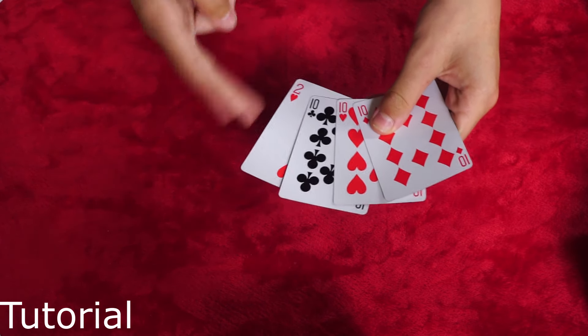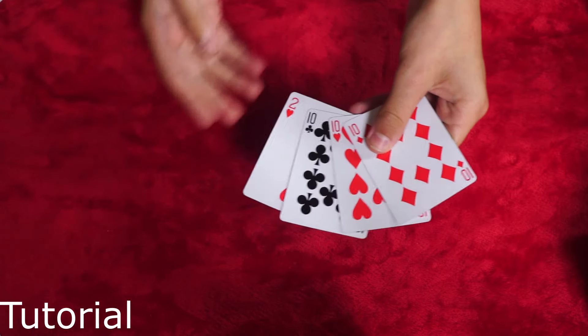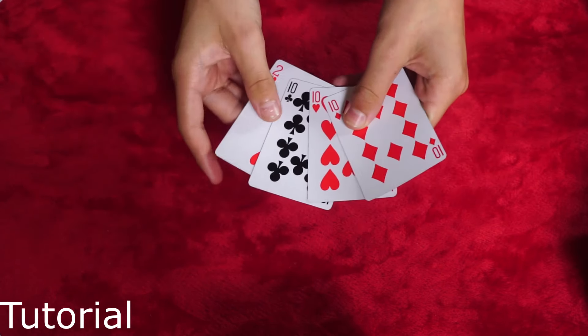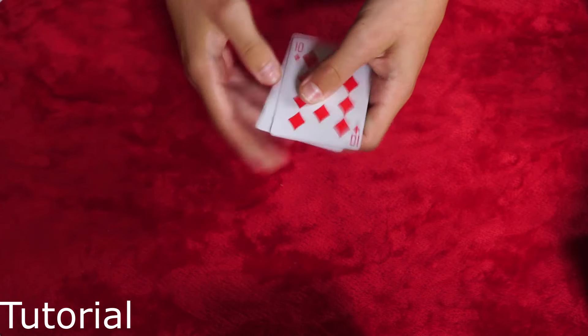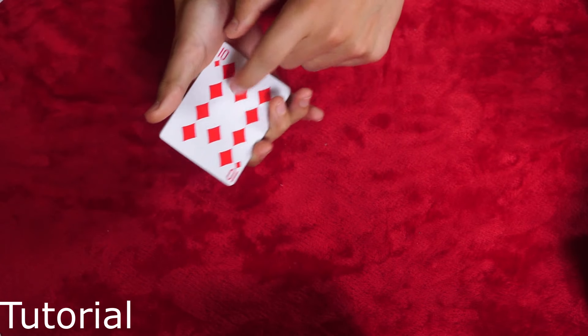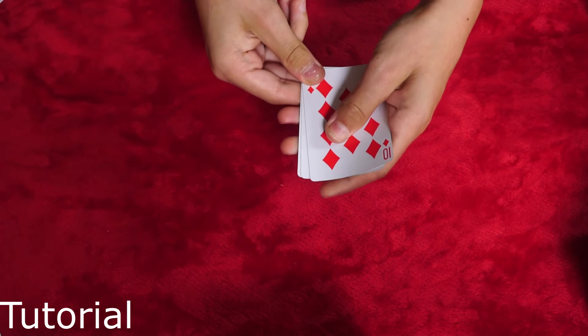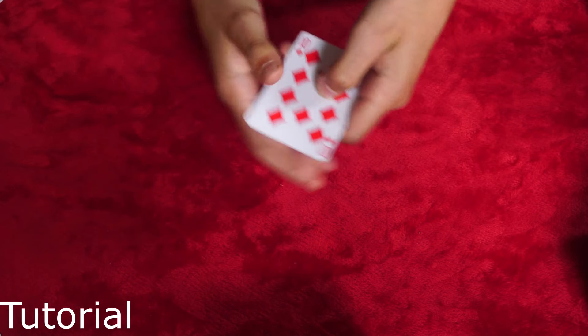So I'm going to show you the basics of it, and then I can go into more in-depth tricks you can use. This is how it works: you've got four cards and you're going to be showing the top card twice. This is just what it looks like — one, two, three, four. It's back there.